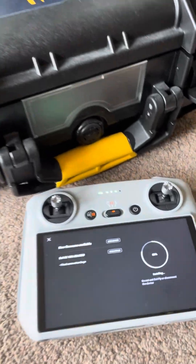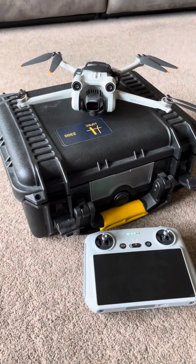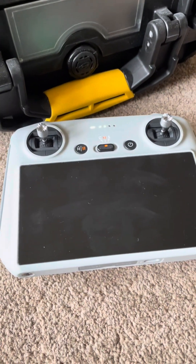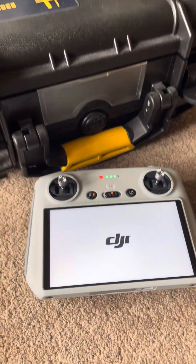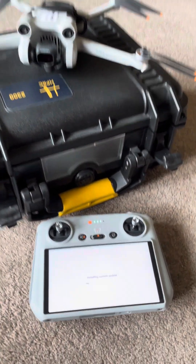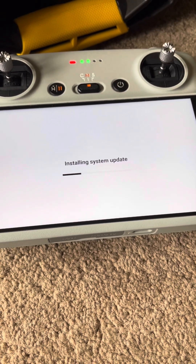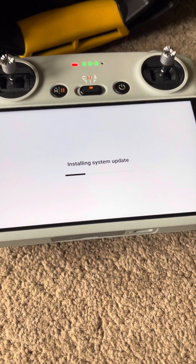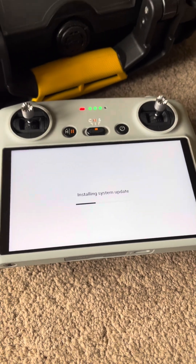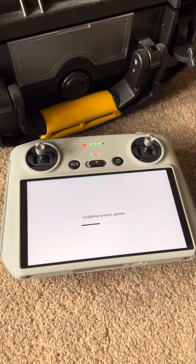Several minutes later — nearly there guys. The device is now restarting and installing a system update. Such an easy thing with the DJI Mini 3 Pro and the RC controller to do the updates.